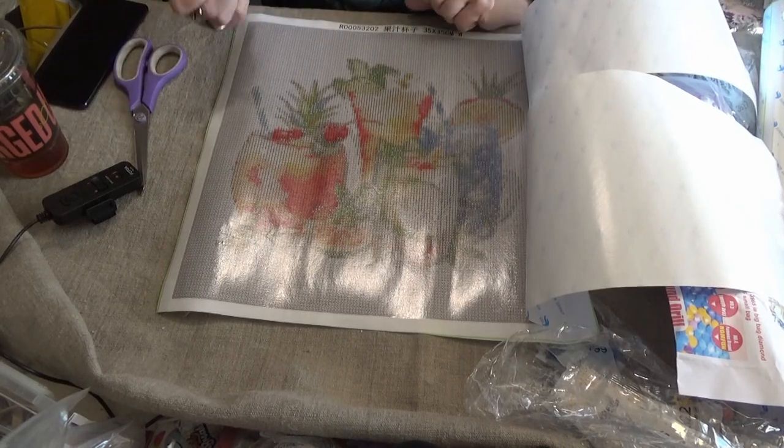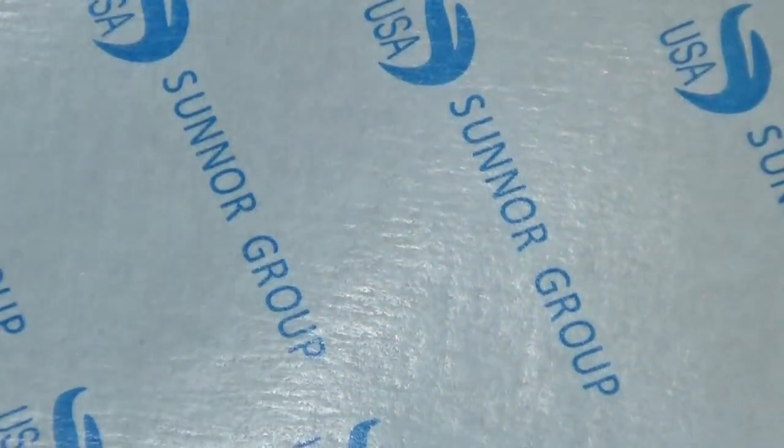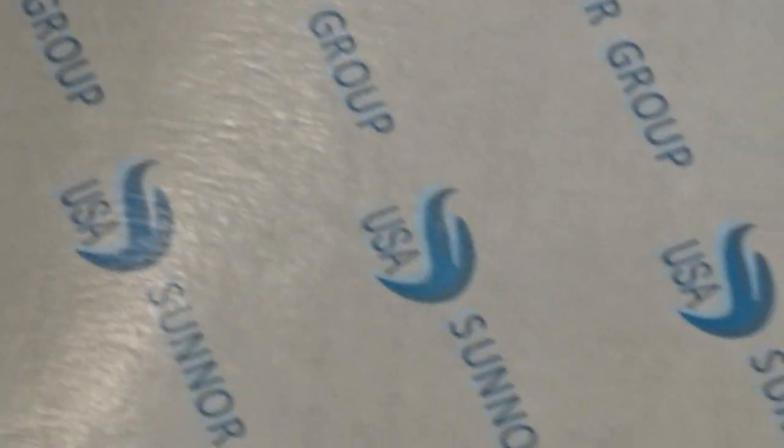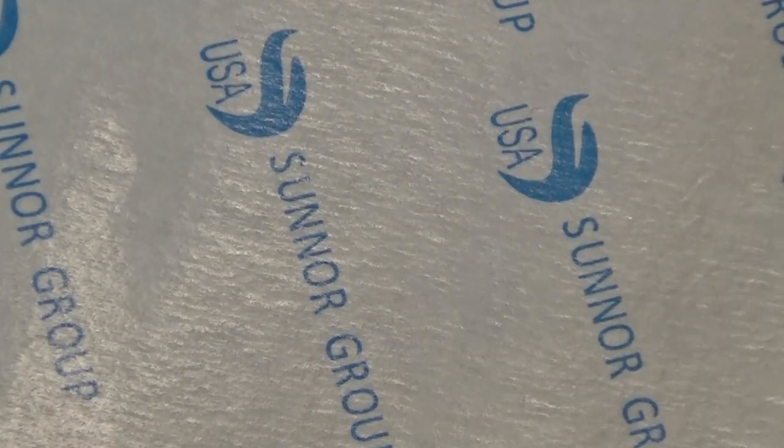The thing I do not like about it is it does have guide circles. Can you see the guide circles? The problem with that is, especially when you have white, if you don't hit it exactly on those, you see the black ring around it — unless they're smaller than the drill, which we will have to see. This is a 35 by 35 print. It's nicely done, even though it's a Sunnor group — S-U-N-N-O-R USA. It's got the symbols along the edge with the DMC color number code, which is okay.